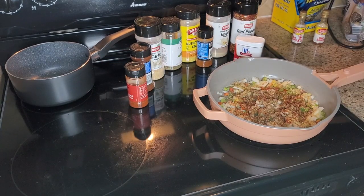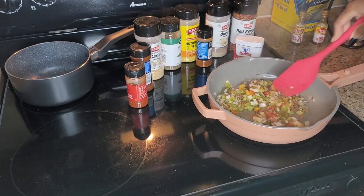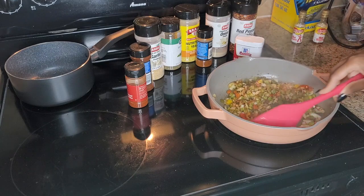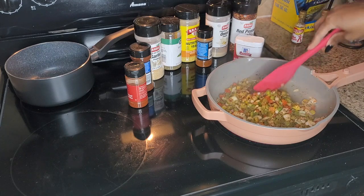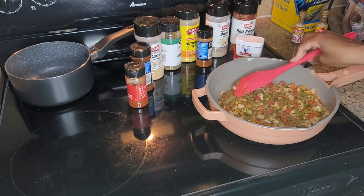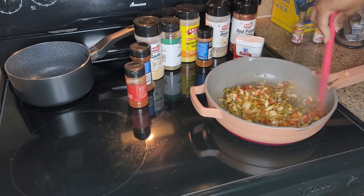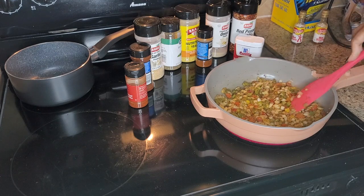Go ahead and get this stirred up — smells so good. We are going to let this cook down, and after it cooks down I'll show you what it looks like cooked down. Then we'll let it cool down before we add it to our meat.